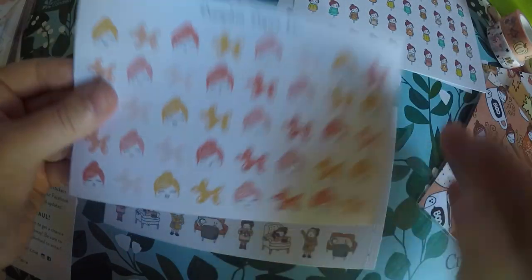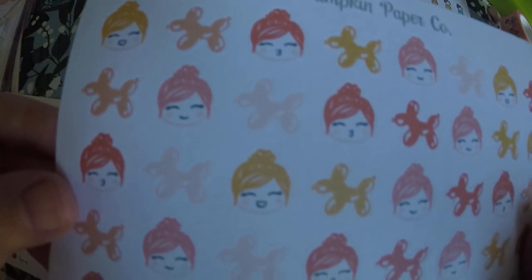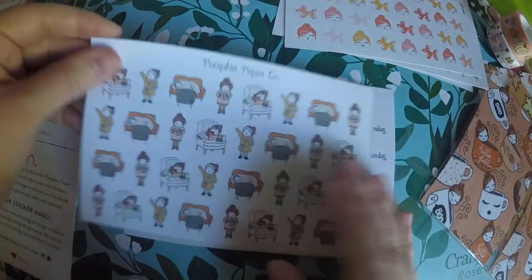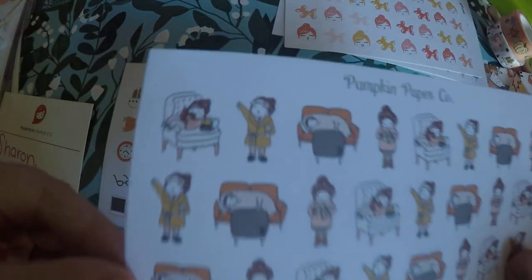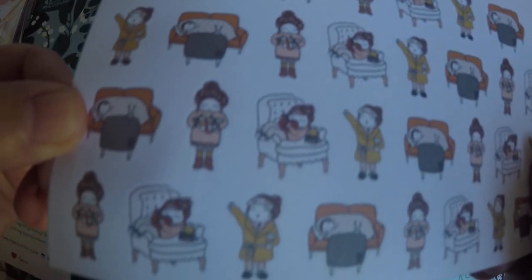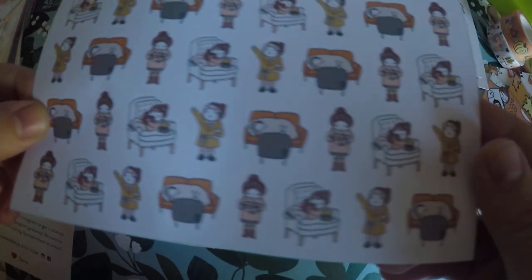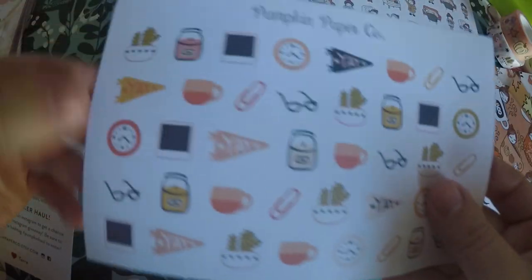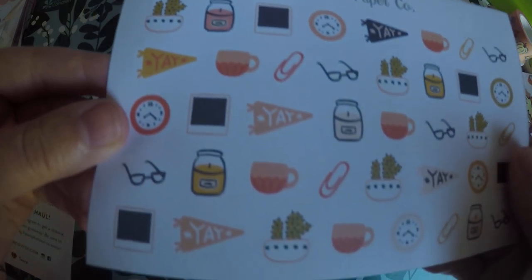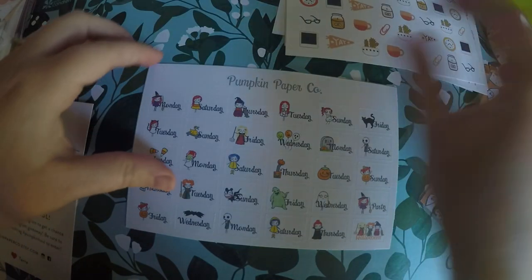Because Christmas time you do the ugly Christmas sweaters. I got the little girl making different faces and the balloons. And then these are like cozy, lazy day, stuff like that — all the things you do when you don't want to go anywhere. And you do get to pick your hair color, which is awesome. I love her as a redhead, but I also like picking some that actually match me.